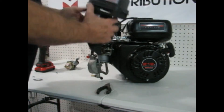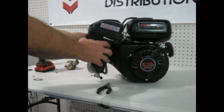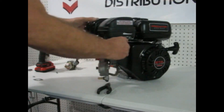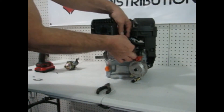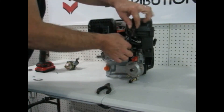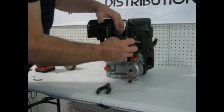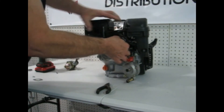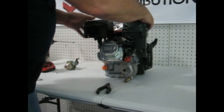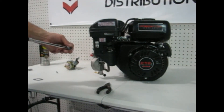Now our carburetor is installed. We're going to move the air box back over the top. Take that little hose we disconnected from the valve cover and set it under the spark plug wire, kind of under the other side. Sometimes it's easy to pull the boot off the spark plug wire — push the hose back into the valve cover, then put the spark plug boot back on. Then we reinstall the bolts.